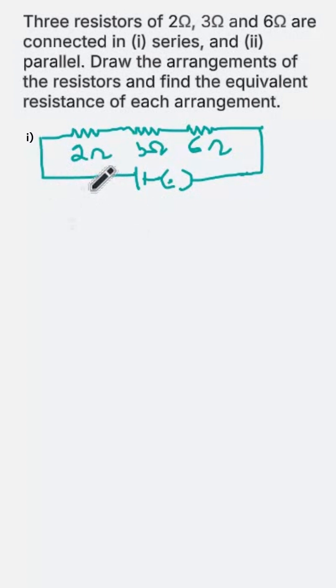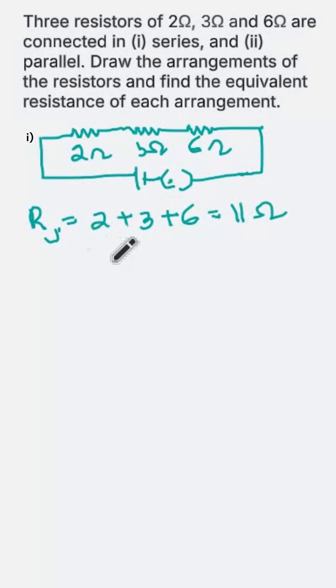Now, to find the equivalent resistance, we add all three resistors together. Equivalent resistance in series is 2 plus 3 plus 6, which is 11 ohm. Hence the equivalent resistance in series is 11 ohm.